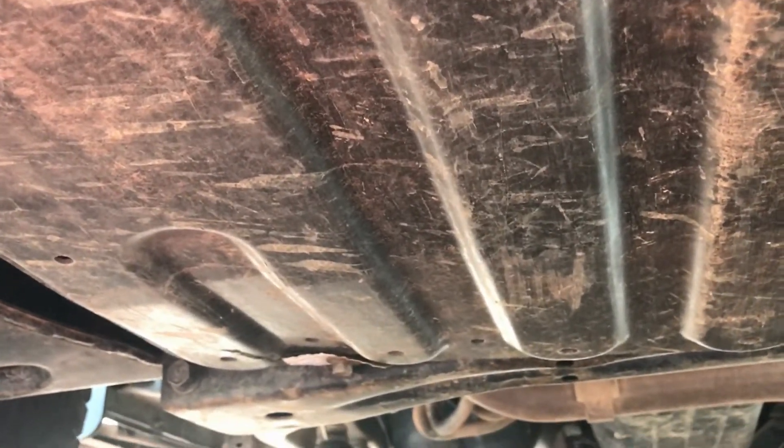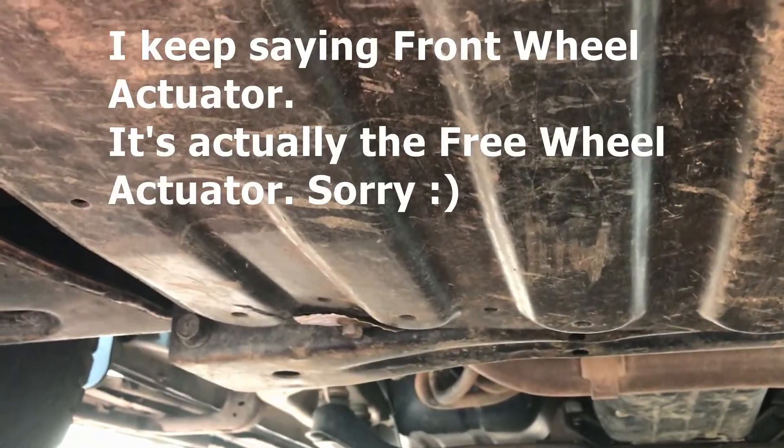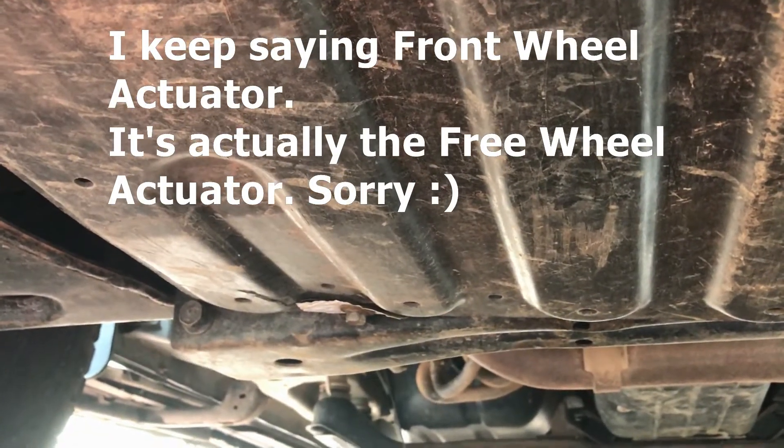What happened in my case — I went four-wheel driving and hit a rock, which pushed this plastic bash plate up and broke the front wheel actuator. So let's get this bash plate off and have a look.